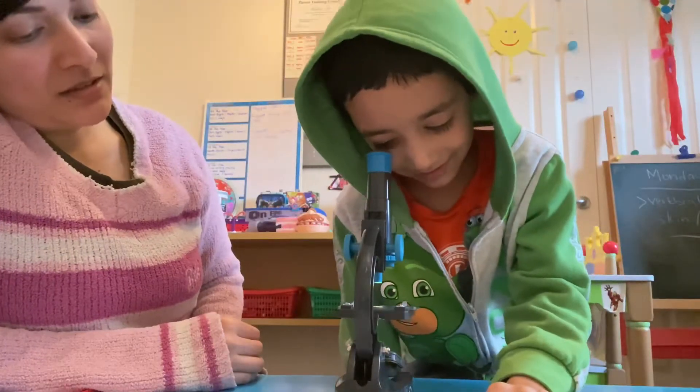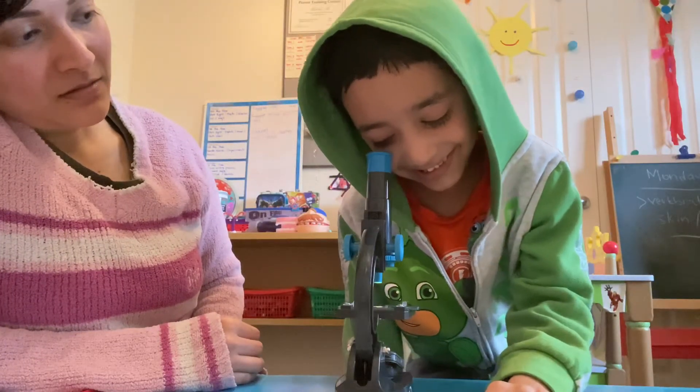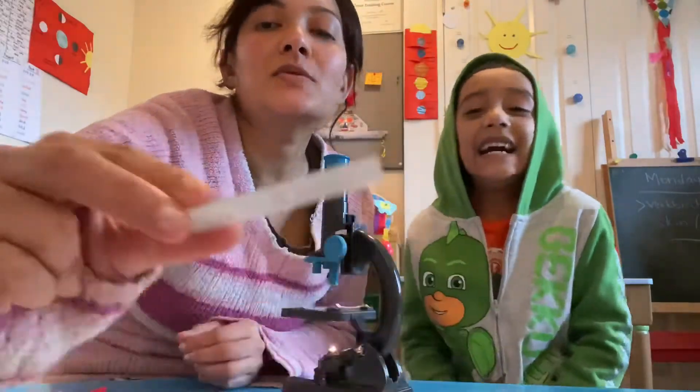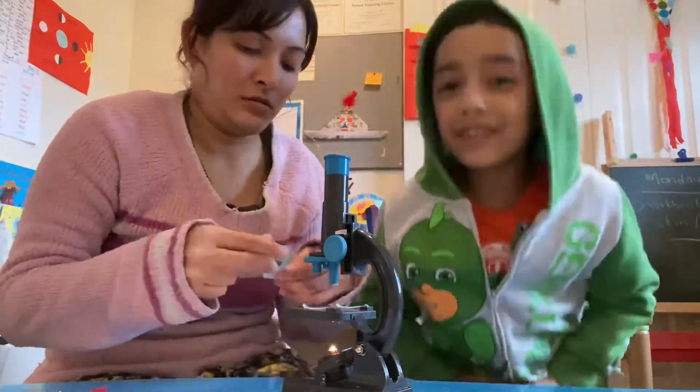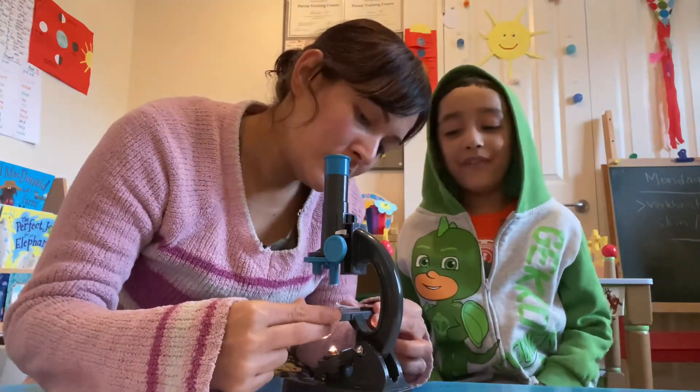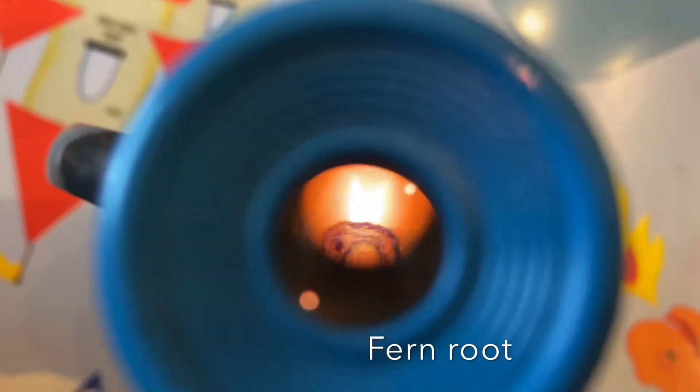What can you see? Little sticks! The next one we're going to look at is the fern root — let's see the fern root. So guys, if you can see — pretty good!